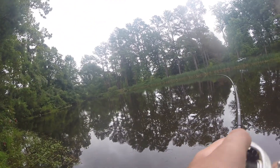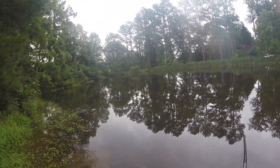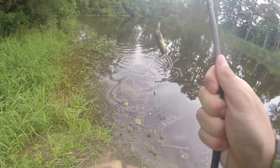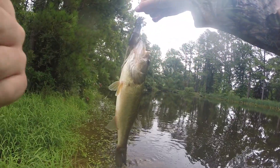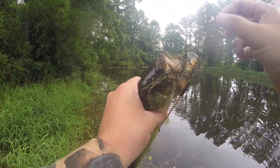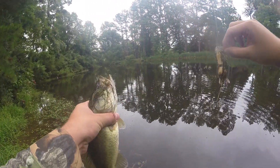Oh, got one! Oh, he drilled that thing. I saw that — that was sweet. He hit that thing right when I paused it. Nice. He was just pinned.